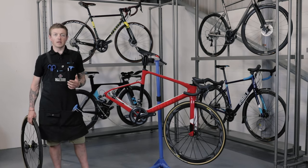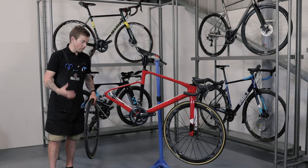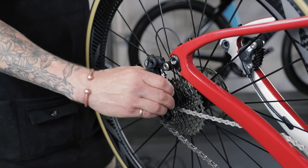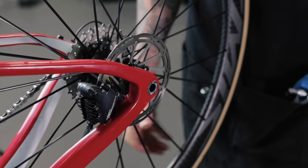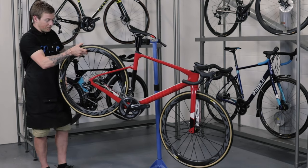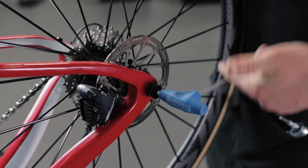Same as the front wheel: don't pull your brakes, otherwise the pads will close together and you won't be able to get your wheel back in. To refit the rear wheel, place it inside the rear dropouts. Don't be afraid to move your rear derailleur out of the way. Get your chain lined up onto the last cog, then slide it in with your rotor in between your calipers. Insert your through axle from the side, push it all the way in, and turn clockwise or to the right.